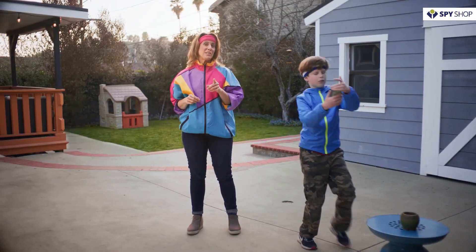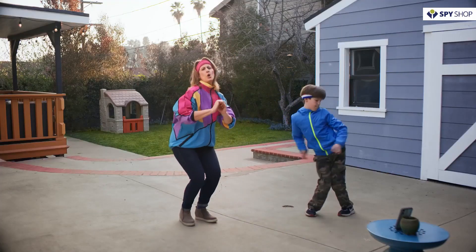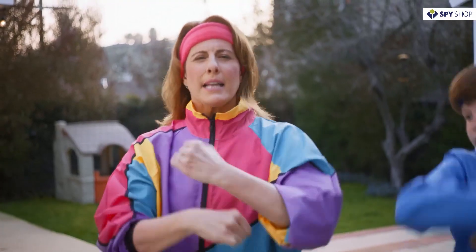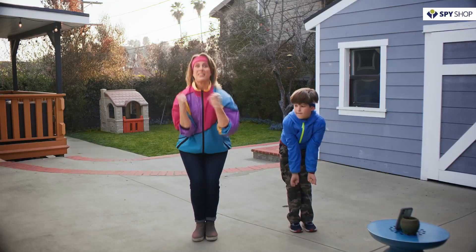While most other security companies charge subscription fees, Reolink thinks your safety is non-negotiable. So all these features come standard and free with the Argus 3 Pro. The Argus 3 Pro is so much more than a security camera — it's that little extra reassurance that your loved ones are okay, whether you're there to keep an eye on them or not.